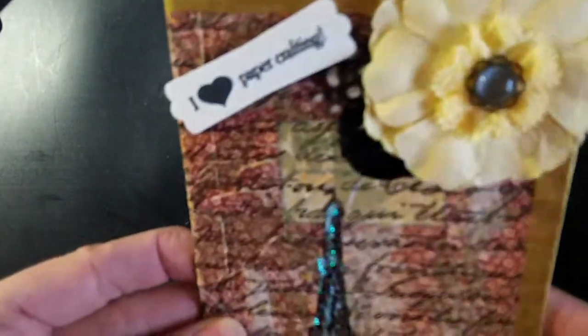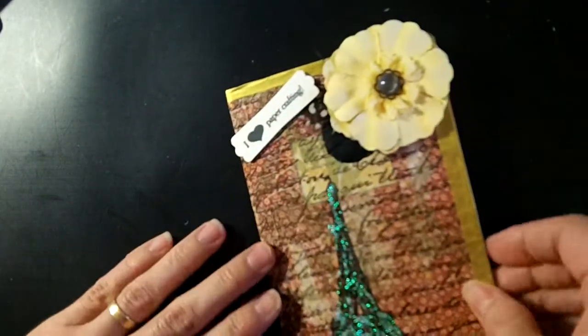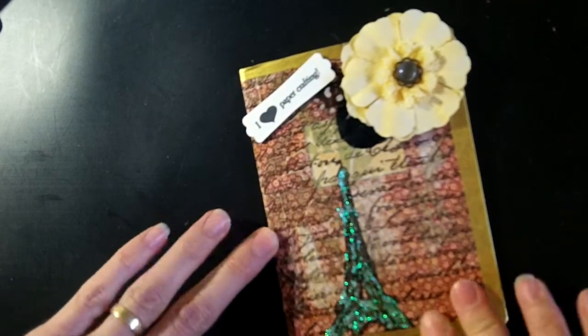I thought this was just a fun little journal to send to a crafty friend. She can use it to jot down crafty ideas, keep track of YouTube challenges, write likes and dislikes of her crafty friends — just lots of different uses she can put it to in her paper crafting.